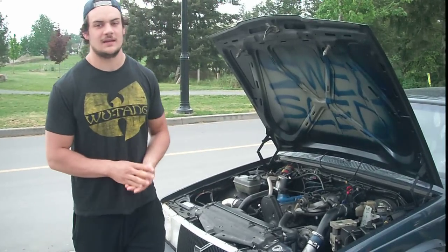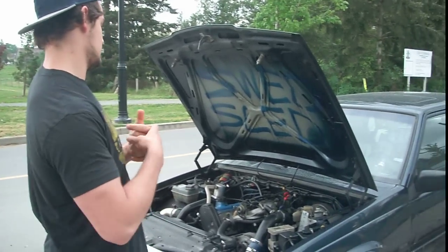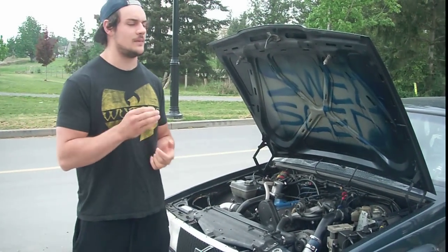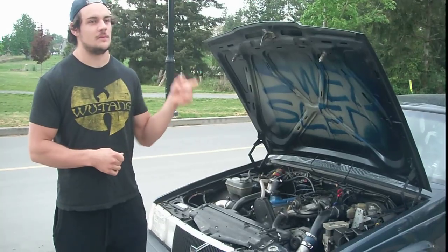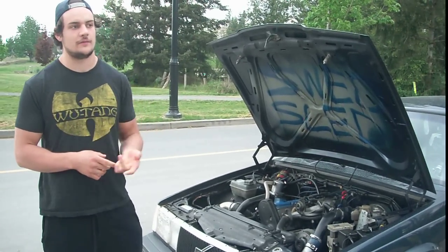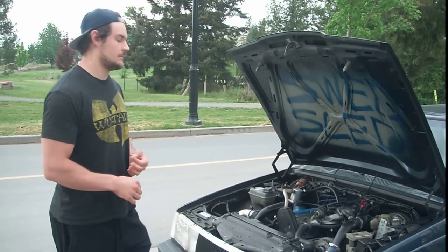It's a 1994 940 Turbo. All the US and Canada 940s came with an automatic transmission, so we actually took an M46 tranny from a 740 Turbo and swapped that in. I had to get the LH 2.4 manual flywheel and stuff like that. It's mildly modded.